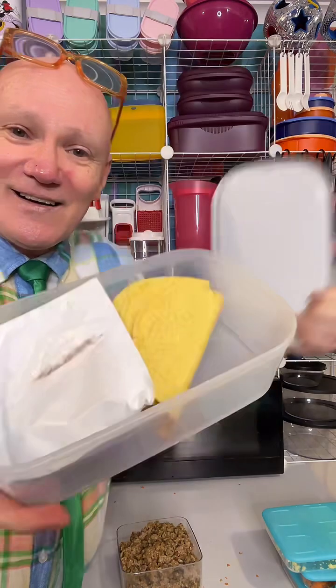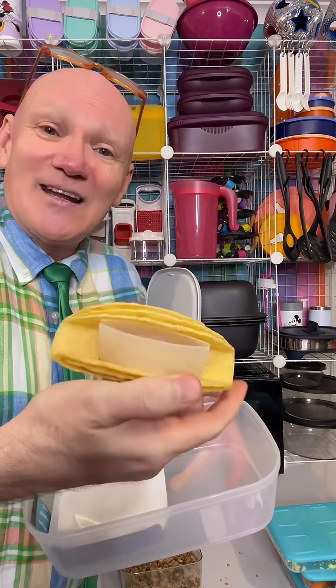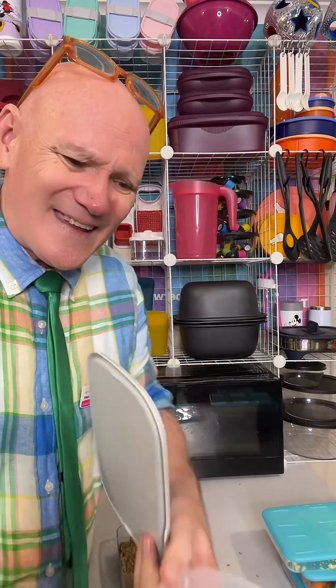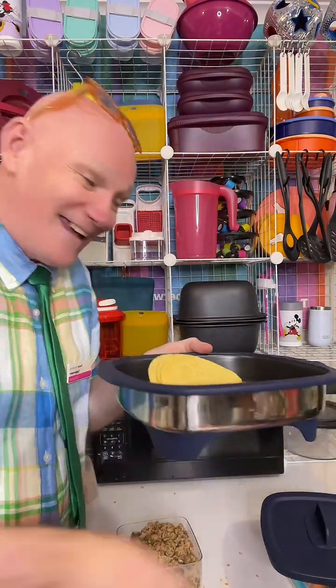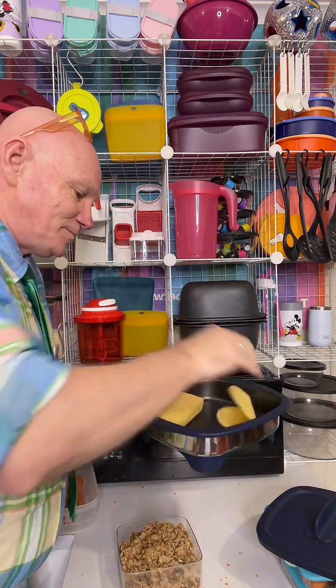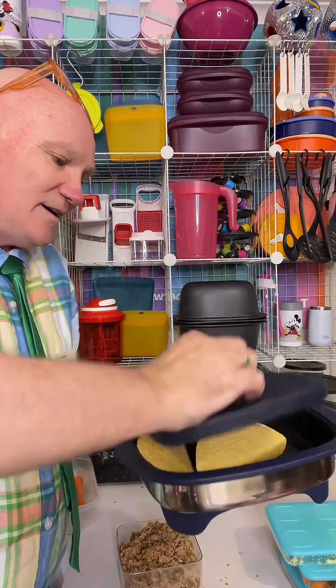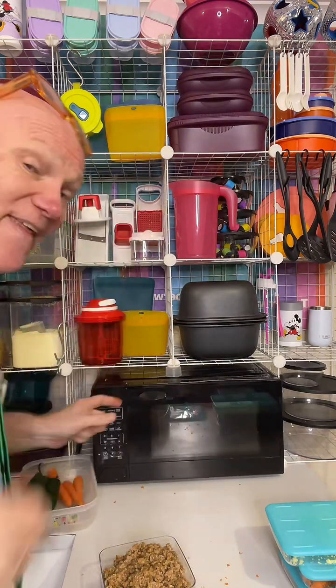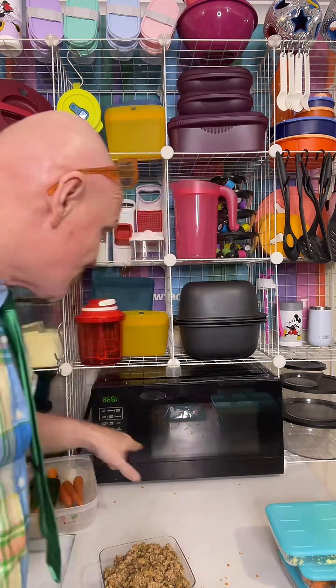We grab our tacos - these were leftover from about a month or two ago when I did a Taco Tuesday. I've got three tacos in here. I don't want my oven on just to do three tacos - we just grab our Micro Pro Grill, pop the tacos straight into there in the casserole or oven position, and pop it in the microwave. It's a cold grill so I'm going to do about three minutes.